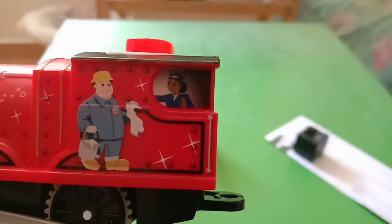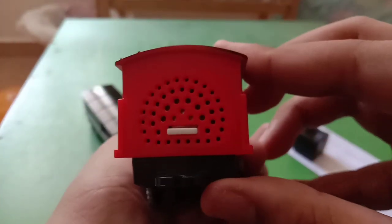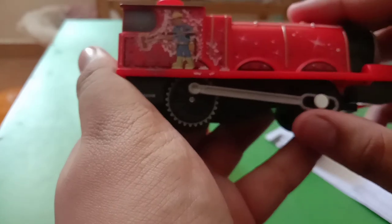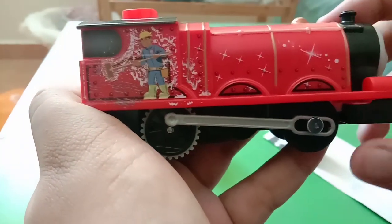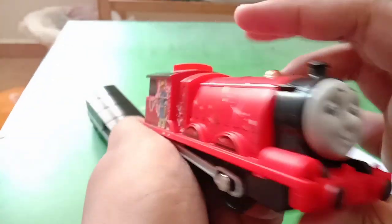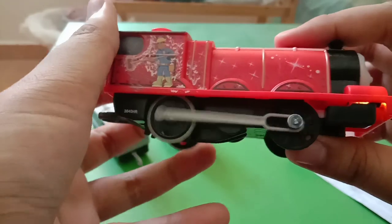I noticed his driver is a woman, so James's driver is a woman — let me know in the comments. Here's the back, it has holes for the speaker. And here's the other side — there's a man brushing him. His paint work looks great.